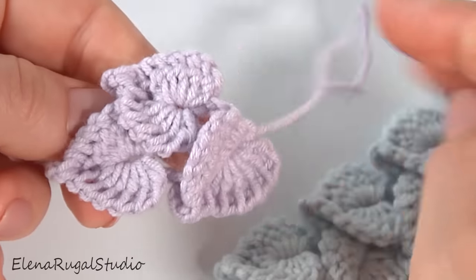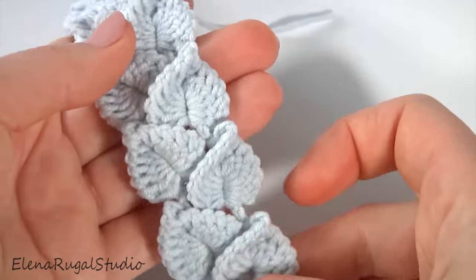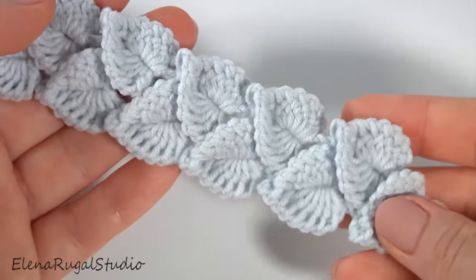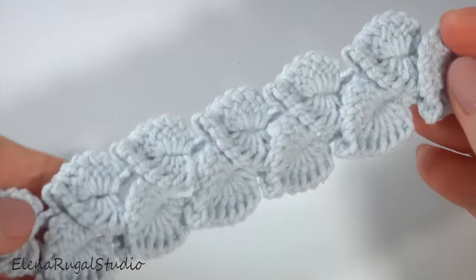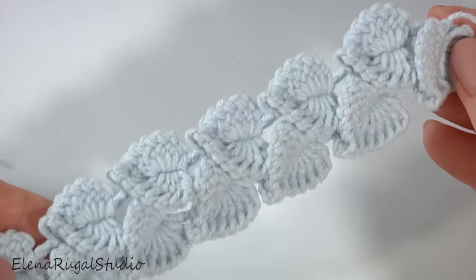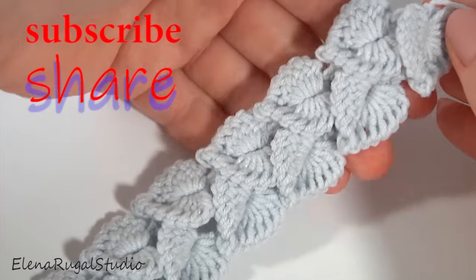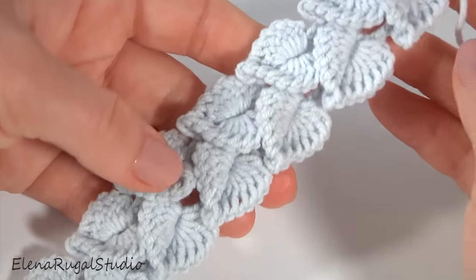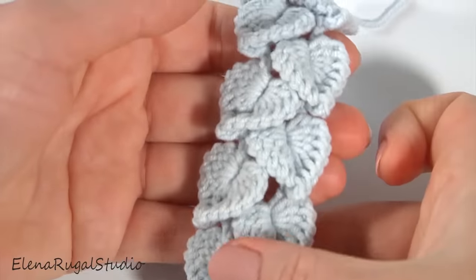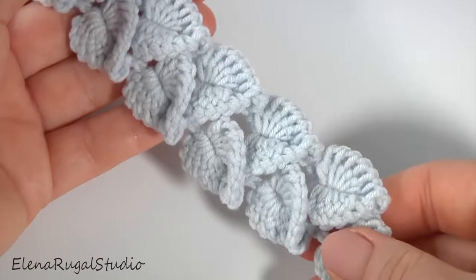Hello dear friends and all viewers who watched this video tutorial. Today I would like to share with you my new oven pattern. It is an adorable cord made of leaves or hearts. I like this method of crocheting so much that I used it in most of my projects.